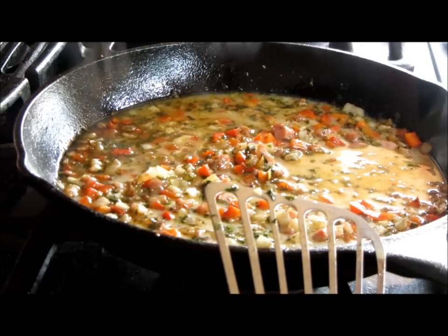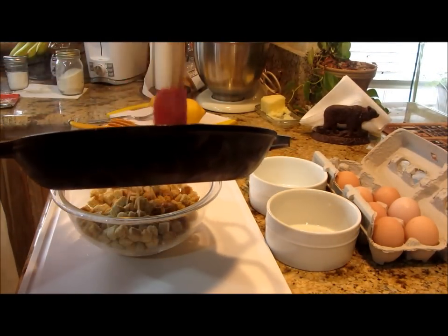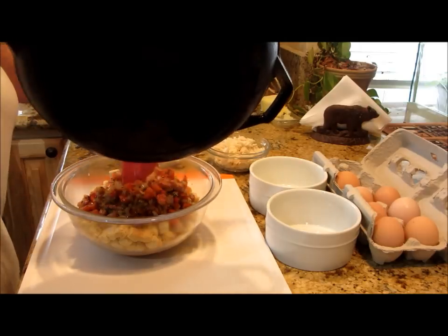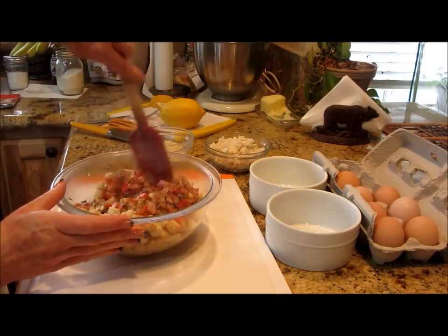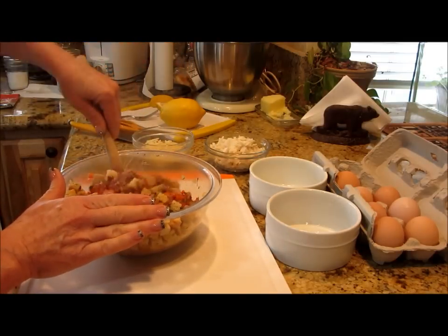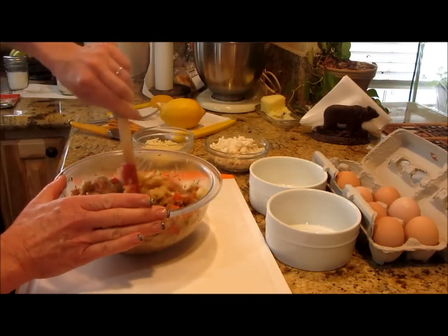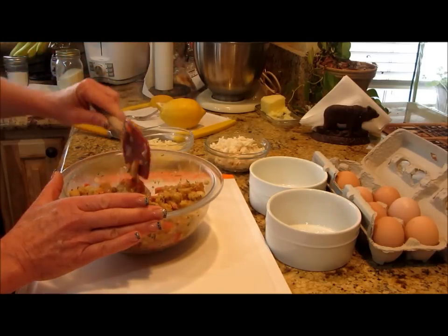Now we're back and I can put this down over the breadcrumbs. You may or may not need more liquid, but we'll start with this. You want to toss this — if you just let it sit you wouldn't get good saturation. If you've got too much liquid you just add more breadcrumbs. Every breadcrumb should have some of what's going on. It smells really, really good.